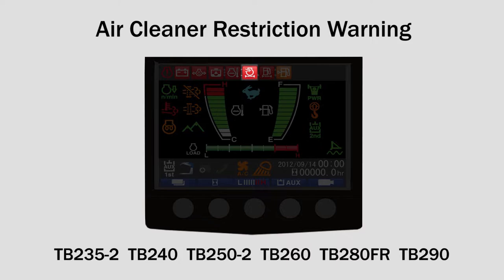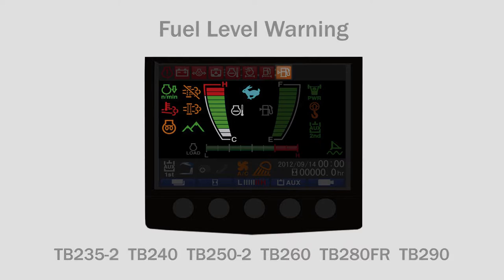Continuing along the top of the monitor: coolant temperature warning, air cleaner restriction warning, fuel filter warning, and fuel level warning.